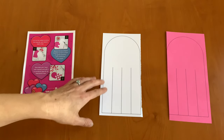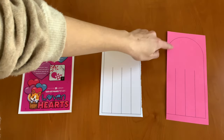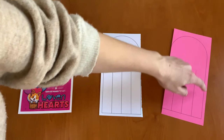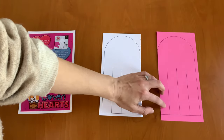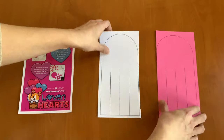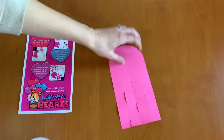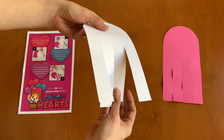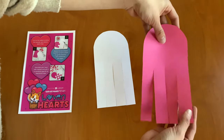Our first step is to cut out our white piece of paper and our pink piece of paper along the black lines. We're going to cut it out all the way — our half heart shapes — and then we're going to cut these black lines as well. I have prepared and done this already, so I have my white template, my white half heart, and it's cut out. And I have my pink one and it's cut out.